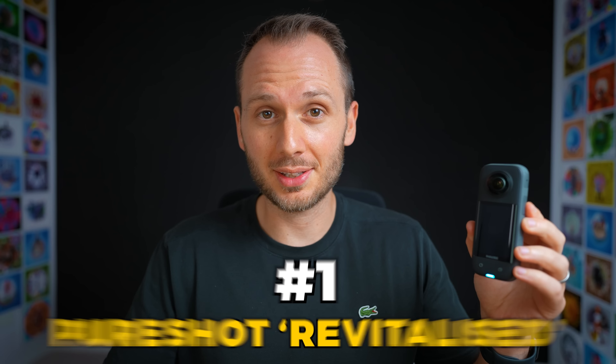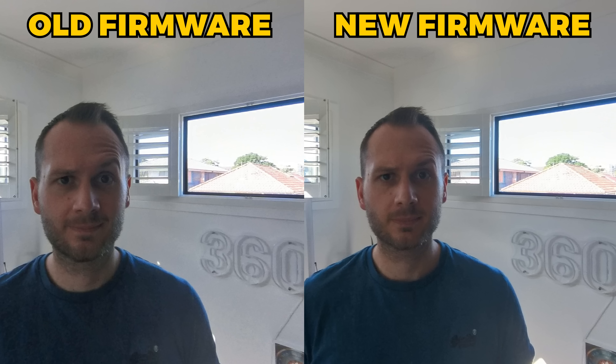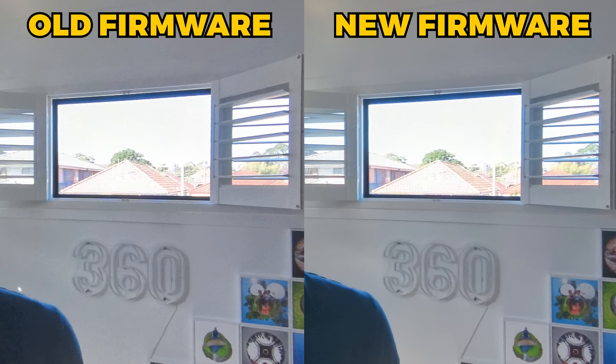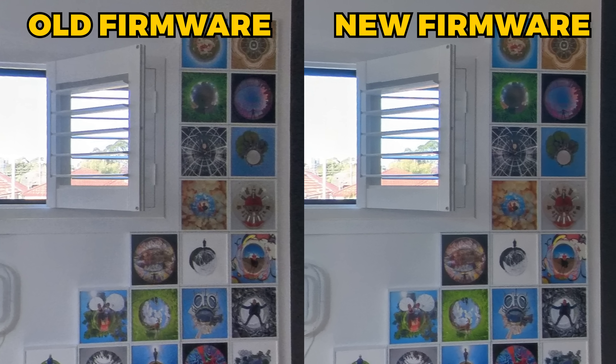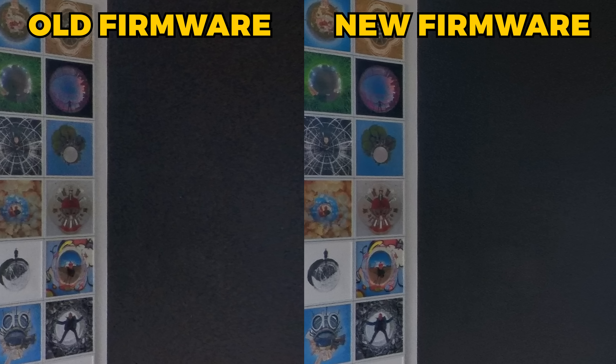The first new update is what they're calling PureShot Revitalized. For PureShot photos with the X3, the quality has now been improved a bit. They say it's crisper — I don't know if I'd quite say that, but I definitely noticed it's performing much better in low light conditions, producing significantly less noise, or at least smaller noise pixels, which are definitely easier on the eyes than they were before.